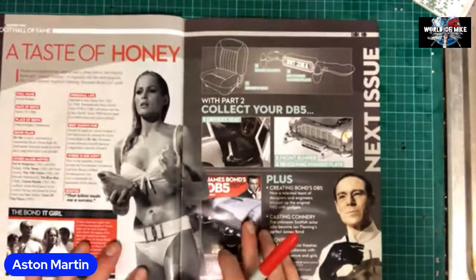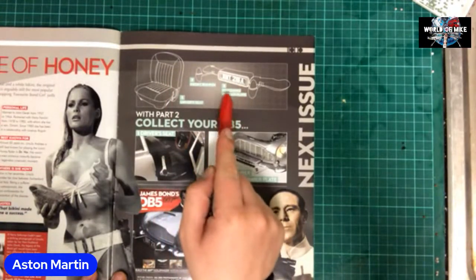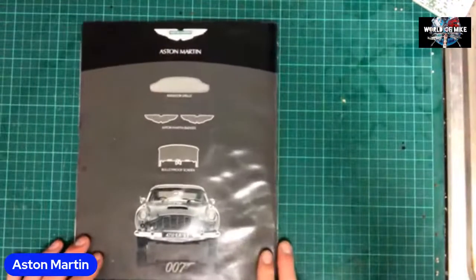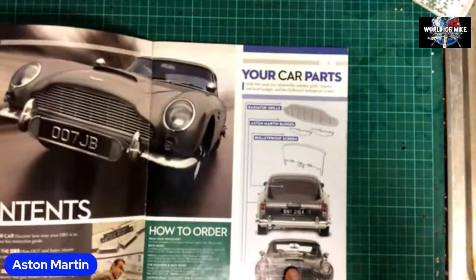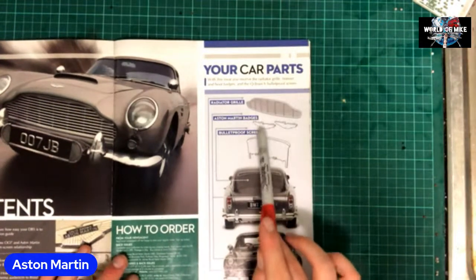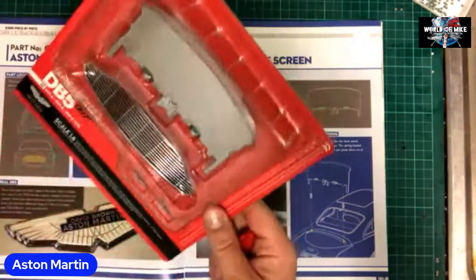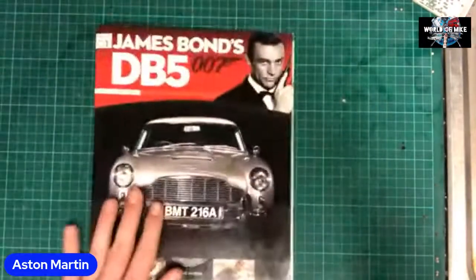I'm not going to read this part here for obvious reasons. Then for next issue we get the seat, the front bumper, the free revolving number plate, and the driver's seat. Remember I have done this previously and I will get around to that. For anyone who's just joined: as you can see, we've got the radiator grill, Aston Martin DB5, bulletproof screen — and www.007db5.com. Please be advised it is sold out in America currently. We've got the parts but we don't actually do anything with them — there's no point opening them up.